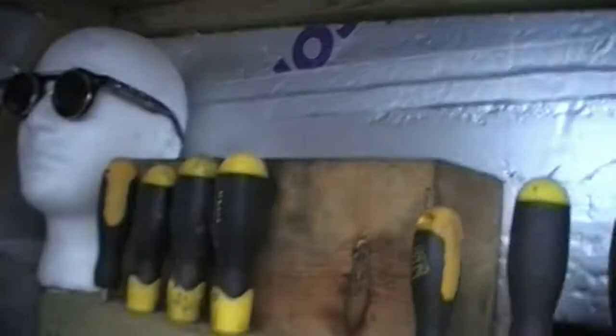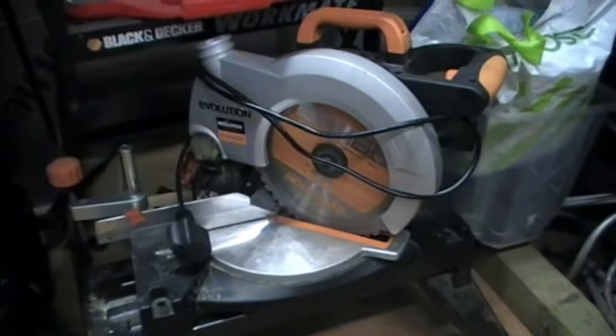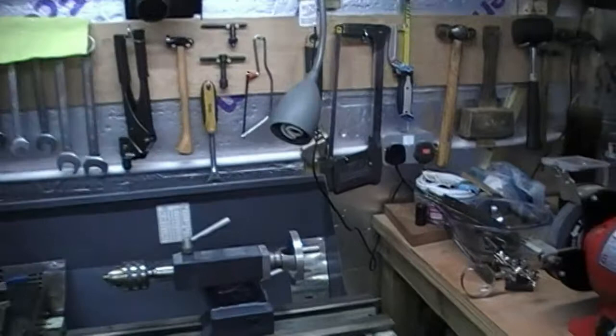Down here is a great little tool — it's an Evolution Rage chop saw, and that slices through steel like nobody's business. I'm very pleased with it. It's the smallest one they make, but I'm actually thinking of buying a bigger radial arm version for my workshop in France, because you're cutting through several millimetres thick sheet steel and it just slices through it with no problem at all.